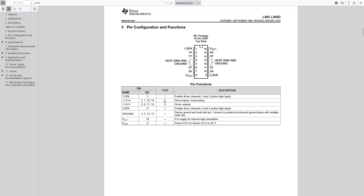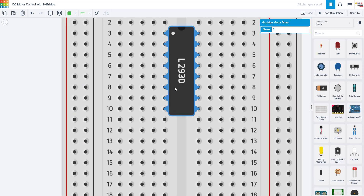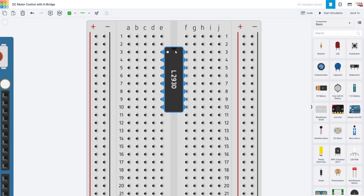Rather than forcing you to read through this table in the datasheet, I am going to switch back to Tinkercad and explain what each pin does as we connect it. Here in Tinkercad, I have my H-bridge in the breadboard with that notch pointing up so it's not upside down. I also have it straddling the middle gap of the breadboard so the pins opposite each other are not short-circuited. You don't want to put an integrated circuit entirely on one side because all the holes in a single half row are connected — that would short pins together.